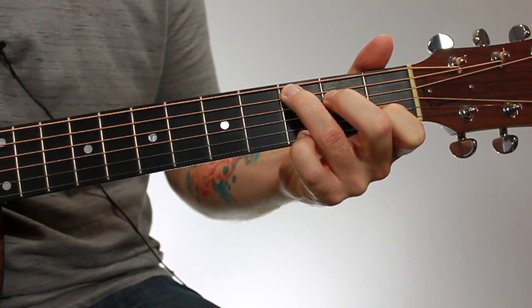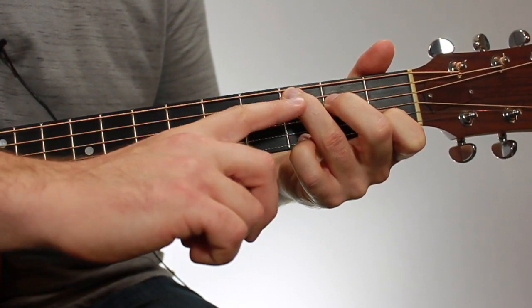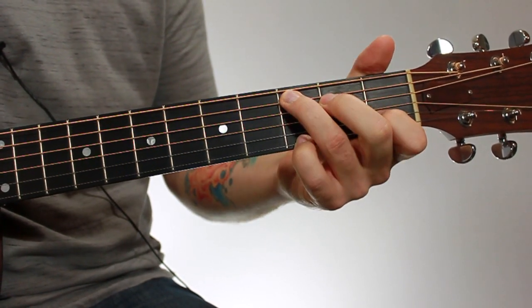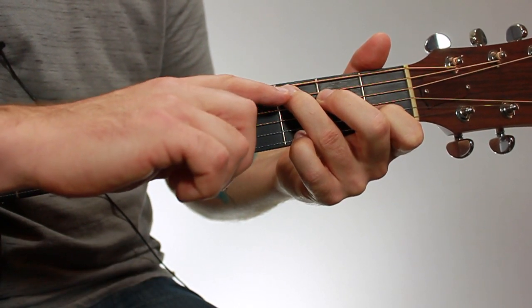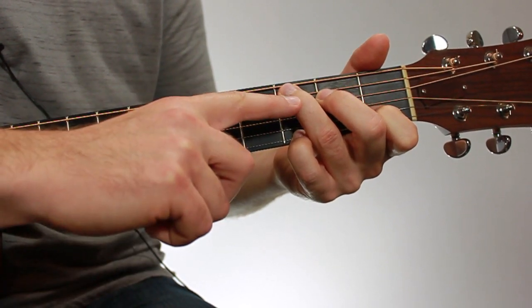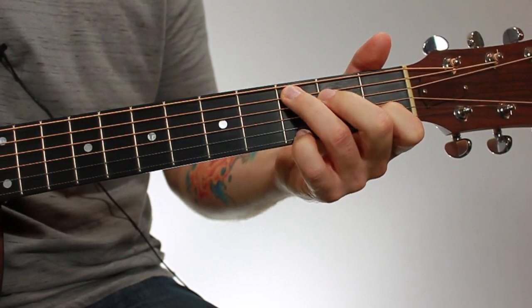With this chord, you're really going to want to be on the tips of your fingers, with a good arch in your knuckles. Make sure they're not bent back like this, otherwise you're going to be blocking other strings. Just really play on the tips of your fingers. You can see how much my knuckles are bent — nothing's bent back like this.